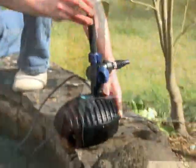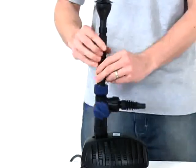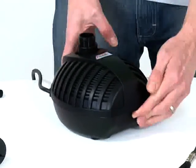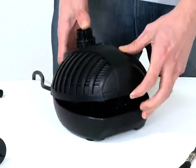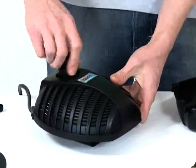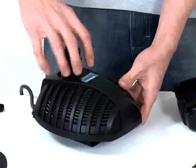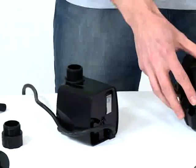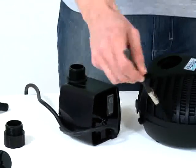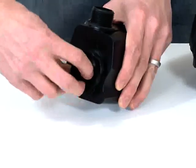Remove the fountain attachment, riser pipe and tea distributor and clean where necessary. Remove the pump casing by depressing the bottom part of the casing where indicated and lift open. Remove the retaining nut from the top of the pump and remove the pump from the casing. Clean the casing using clean water and a brush or cloth. Remove the front of the pump housing by rotating anti-clockwise, then pulling out.